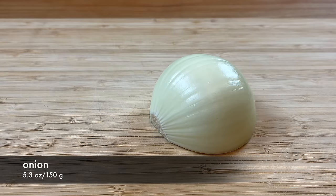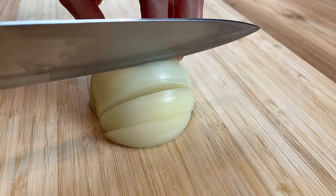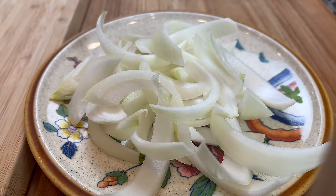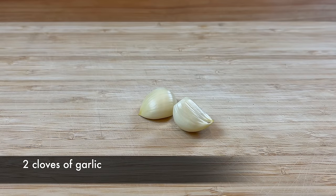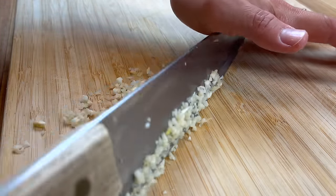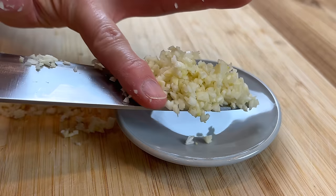Start by cutting half of an onion into large strips. Take the time to break them apart now. Then finely mince 2 cloves of garlic. If you like to have more garlic taste for your noodles, you can use 3 cloves of garlic.